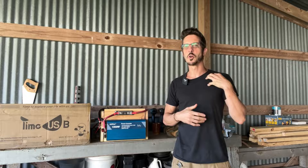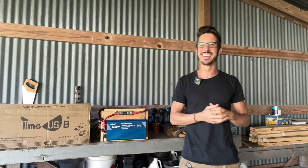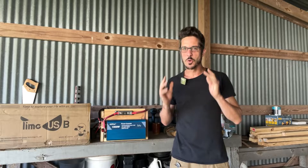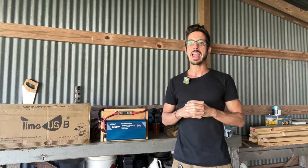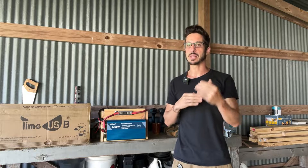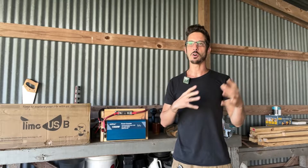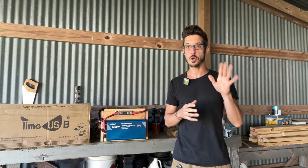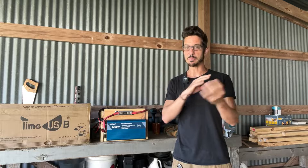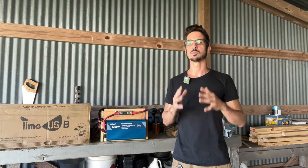Good morning friends, it's Nomad Brad coming to you from my garden shed. Normally I'm coming to you from my box truck, but I have some exciting news - I have recently sold my box truck. The reason for that is I've been planning over the last few months a very exciting new build. I've taken all the ideas I've put together from mobile living over the last five years as a Nomad and I'm going to be putting everything together and really building an awesome rig.